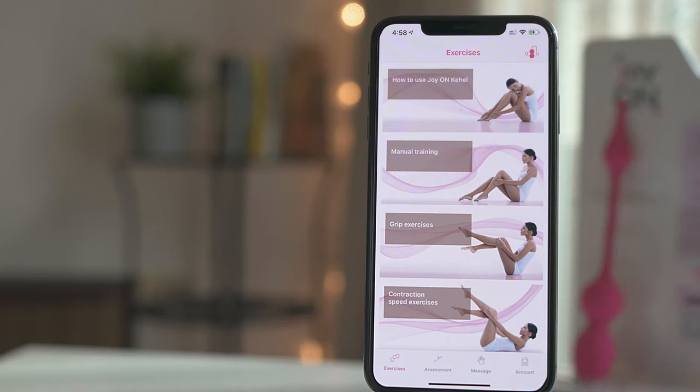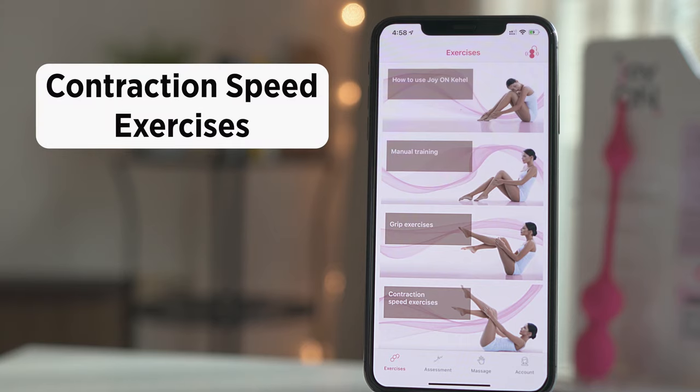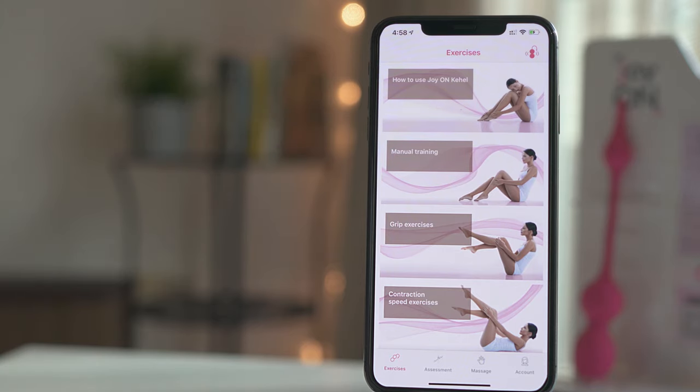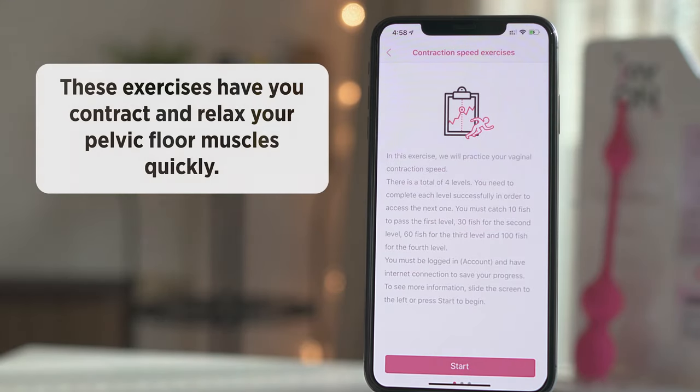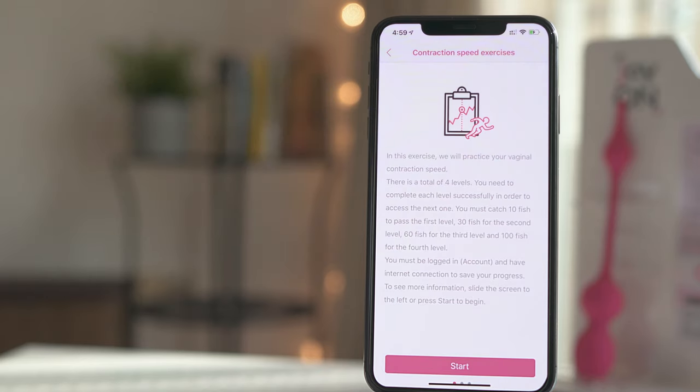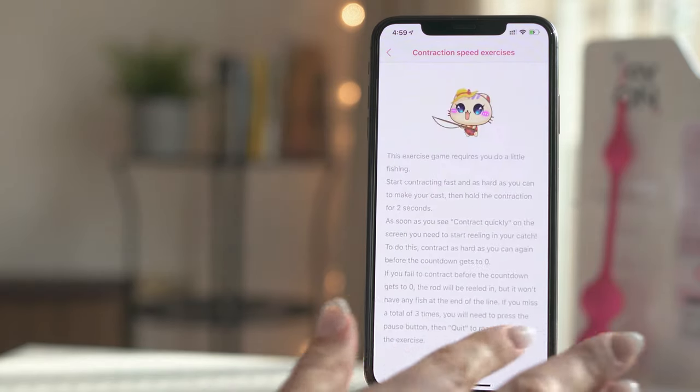After you have finished with the grip game, you may continue your workout with the contraction speed exercises. These exercises have you contract and relax your pelvic floor muscles quickly. These fun exercises will improve your vaginal contraction speed for better bladder control and stronger pelvic muscles. Make sure to read the game instructions before you click Start.